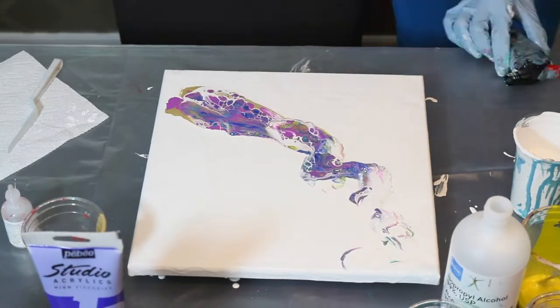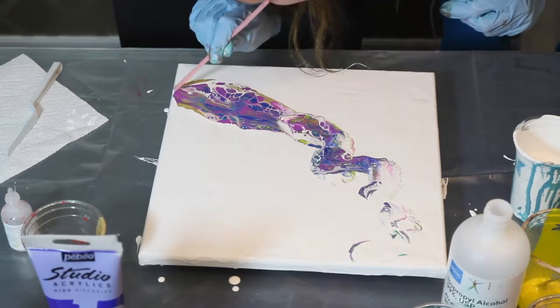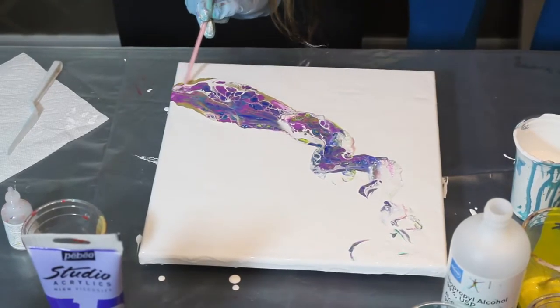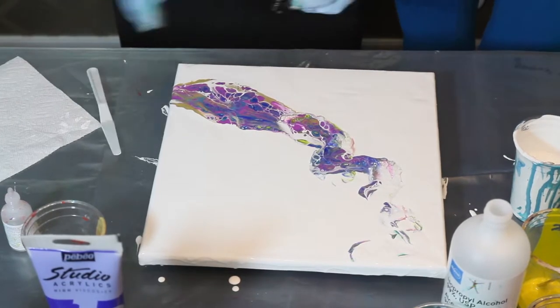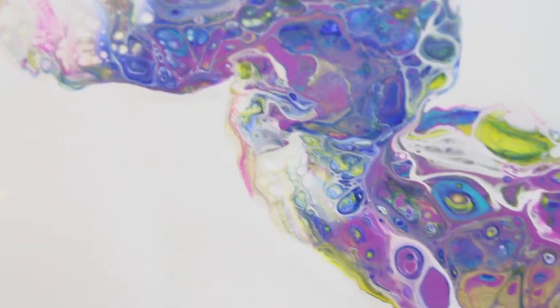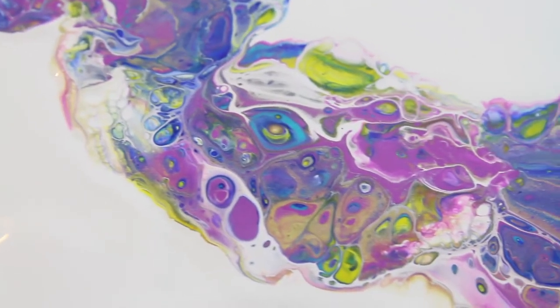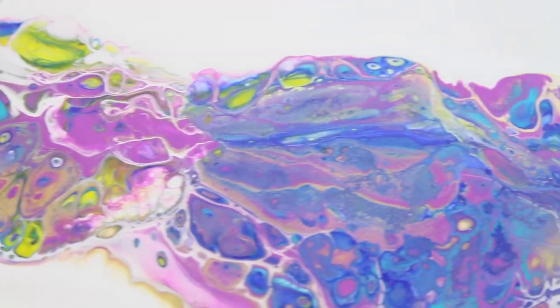I wasn't too happy with the cells — I did get them but not as big as I wanted. But the colors turned out really nice. I also used a straw to just move the paint a little bit, and this is the final result. Hope you enjoyed the video!